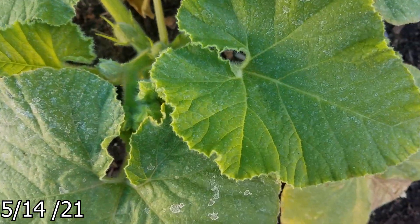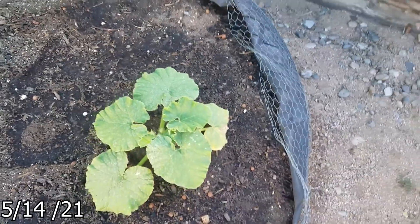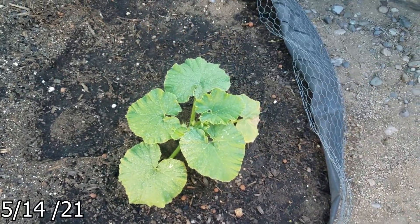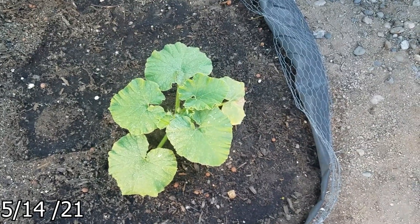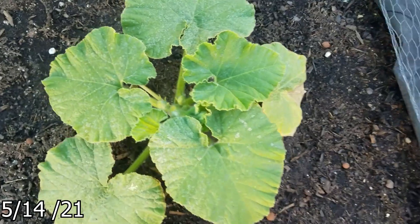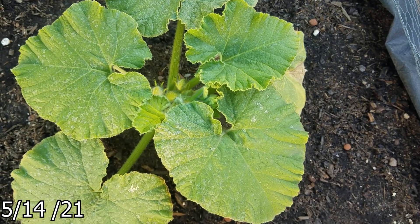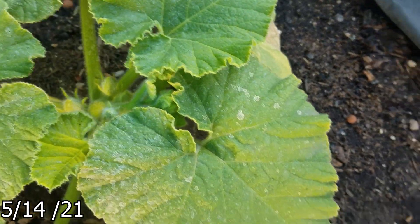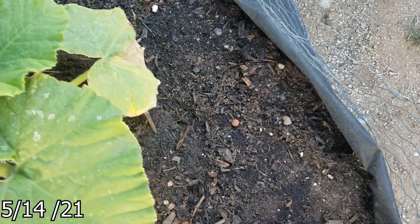The vine is already growing, and it looks like I pointed this thing in the wrong direction. I should have planted this 180 degrees that way. Basically I should have left it how I planted it, because after about an hour or so after planting, I decided I did it wrong, pulled it up, turned it around. Looks like that was a mistake because this is headed that way, so I guess we'll start training the vine carefully.